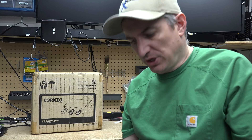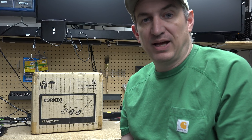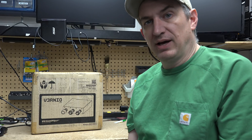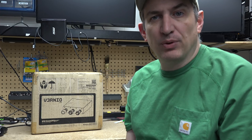You know how douchey unboxing videos are, right? I mean, I still watch them sometimes, but they are kind of goofy and douchey. I've never done one, and I thought — why not join the crowd and do an unboxing video?